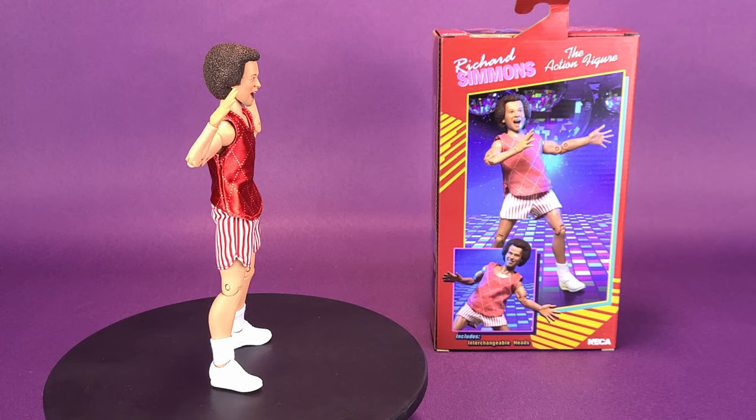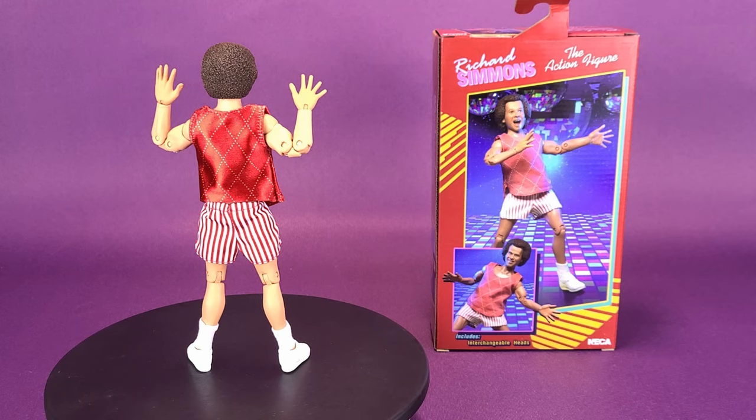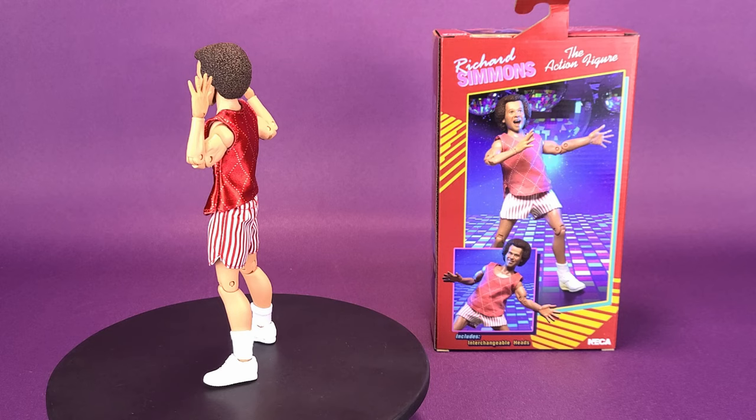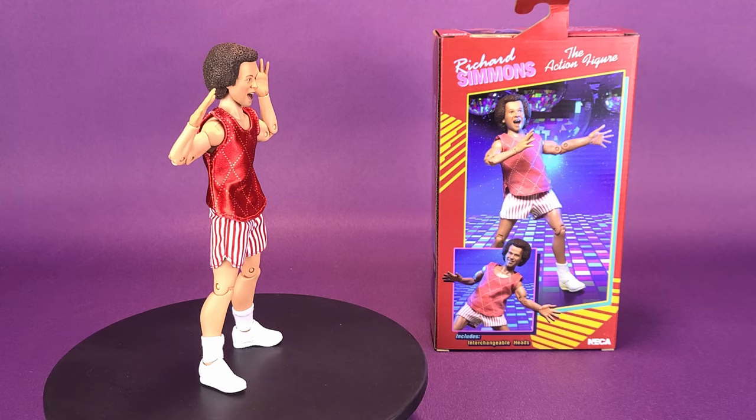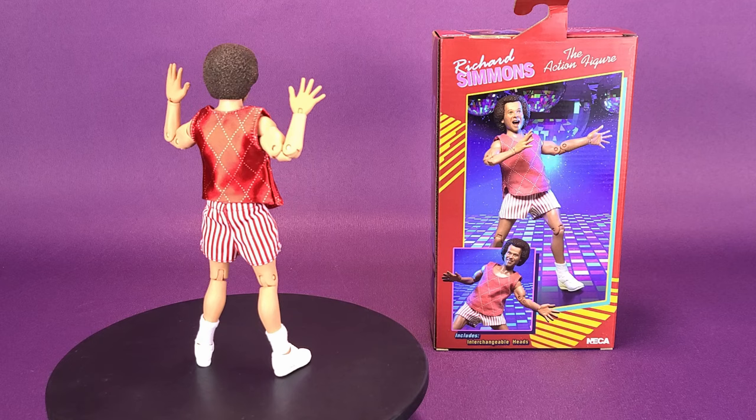Is it going to appeal to everybody? Absolutely not. Not everybody is going to be saying they need to get a Richard Simmons retro cloth figure. But for the ones that would appreciate it — whether you've been into Richard Simmons yourself, whether you just like exercising, or maybe you grew up with Richard Simmons through his albums, his infomercials, or the home shopping channel where he was always plugging his Deal-A-Meal — I have an invested interest in Mr. Simmons here. Not everybody is going to, but I'm really pleased NECA Toys gave us this retro cloth release.